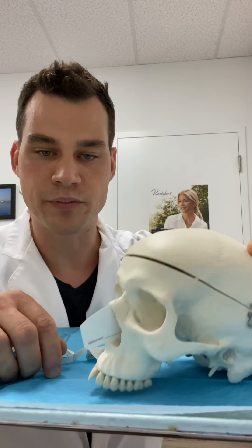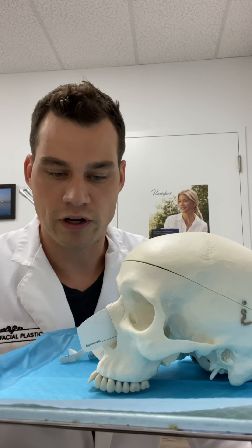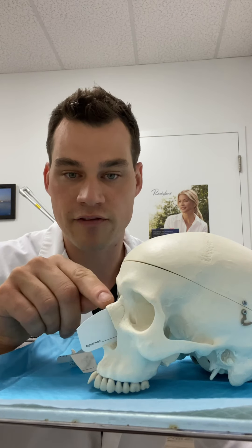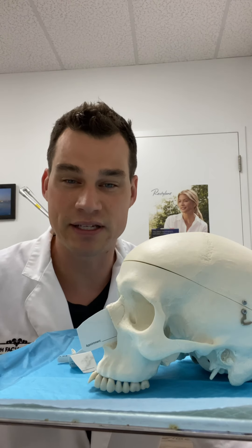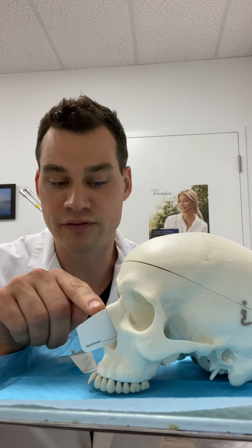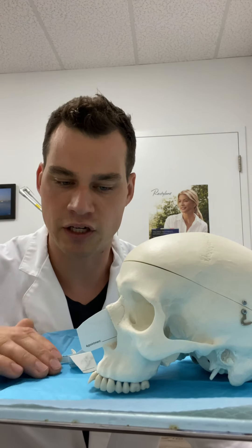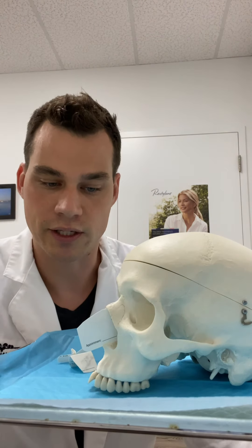For most people doing a bump reduction, I would perform this as a closed rhinoplasty if it's just a bump. If we're doing tip work, I would open up the nose. Essentially, we have to shave the cartilage of the upper lateral cartilages as well as shave the bone down. The classic way is with rasps and osteotomes. A rasp is essentially a big file, good for filing down bone. An osteotome is a bone-cutting instrument — we use it to take down a large bump because rasping alone causes a lot of trauma to the skin. An osteotome can take a bump down 80–90 percent, a rasp can finish it off gently, and then the cartilage portion is cut with a scalpel with sharp excision.